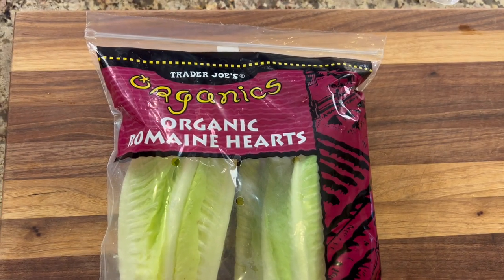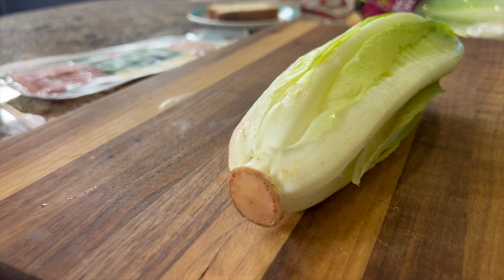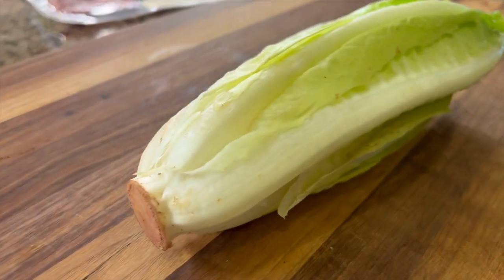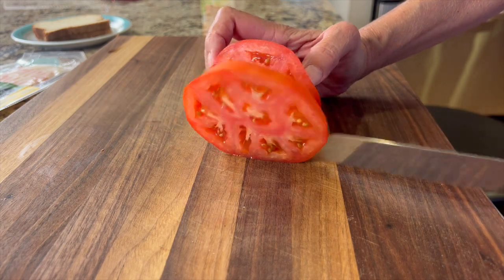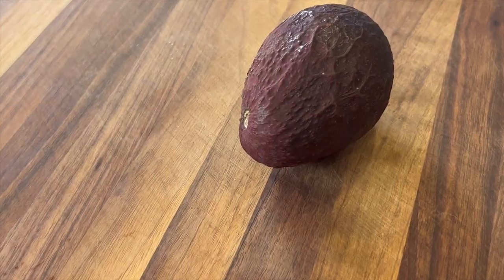For the lettuce, I'm using an organic romaine heart. This works great for a BLT because it has a nice crunch and it holds its shape. We'll need a nice big slice of tomato for our sandwich, and of course we need our avocado.